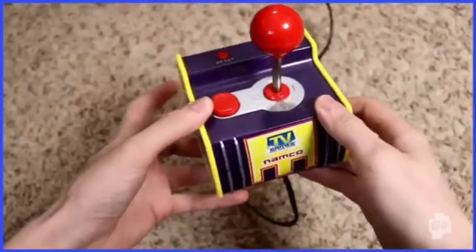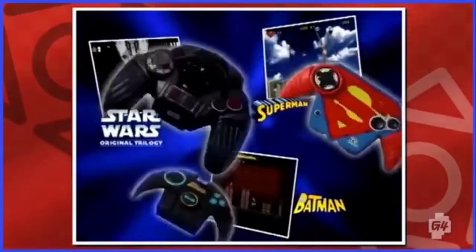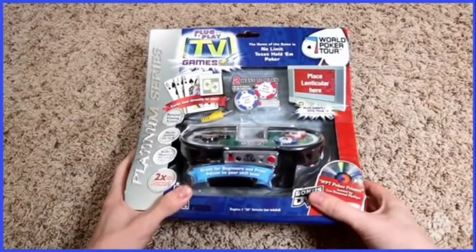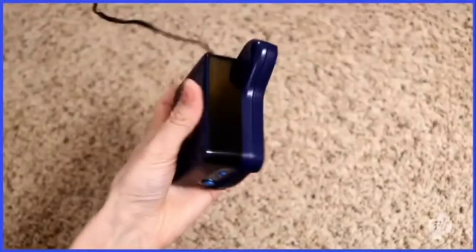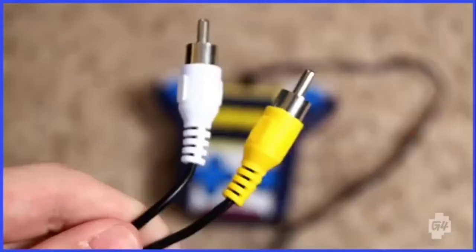This corner had purpose. If you didn't own at least one of these from '02 to '09, did you even exist? These things were THE thing back in the 2000s. They came in these big fat boxes and proudly proclaimed, plug it in and play. No power adapter or extra controllers were necessary. All you had to do was pop in a couple of batteries and plug this directly into your TV with the yellow and white...